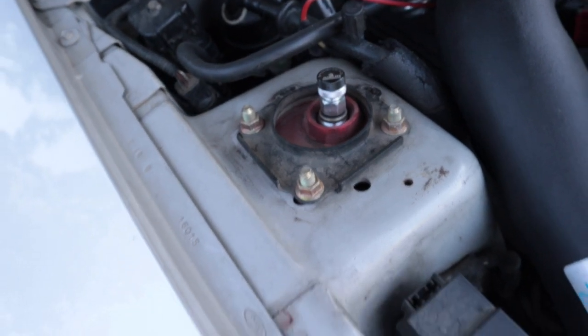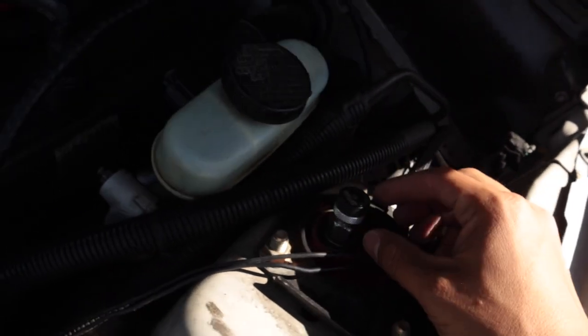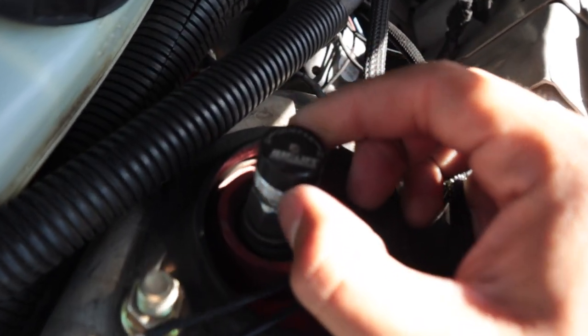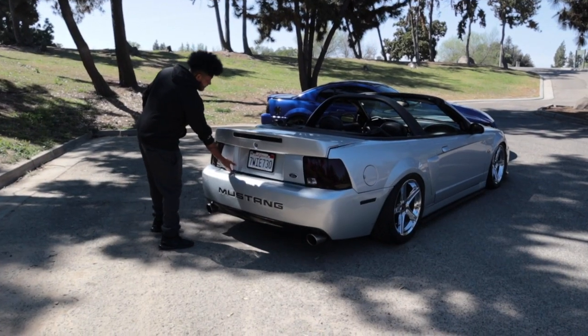Another thing the air suspension has is dampening on the front struts and the rears. You can adjust the stiffness and softness on them right here — you guys can have a good look at that.